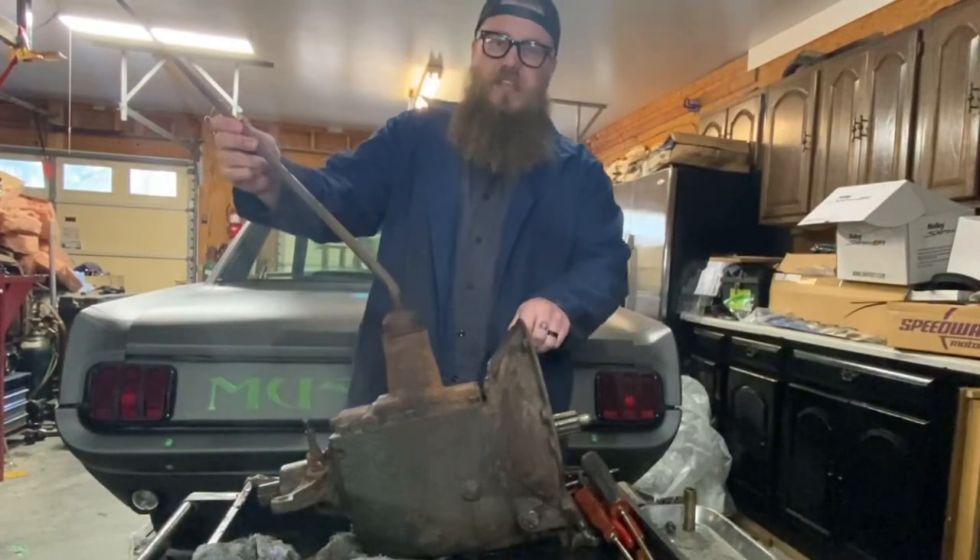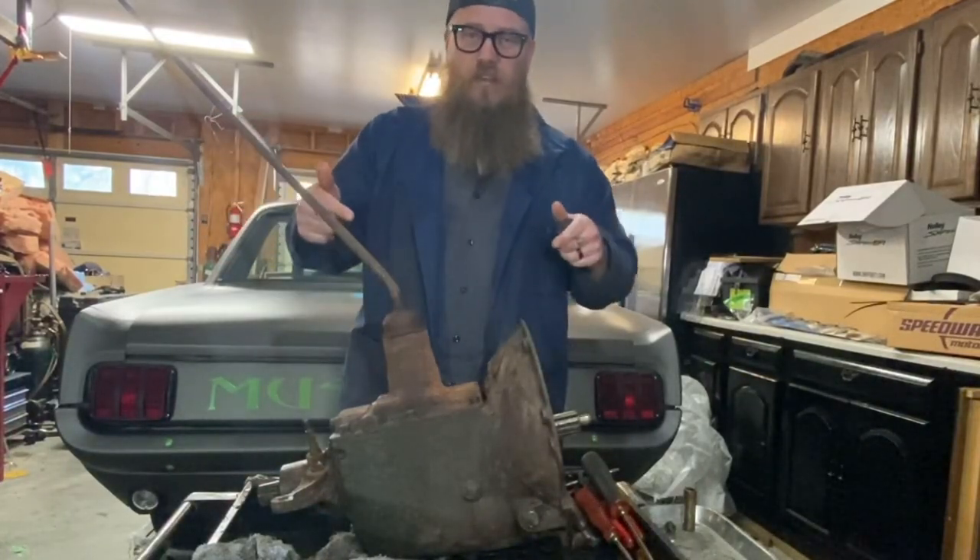What's up guys, this is Zach with Wired Customs and today I'm going to show you how to tear down a 39 Ford transmission.